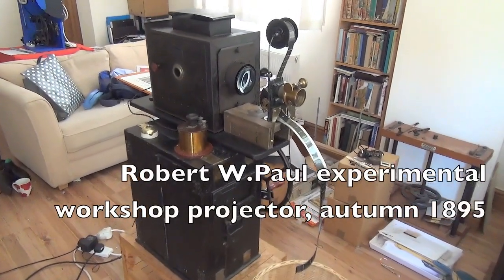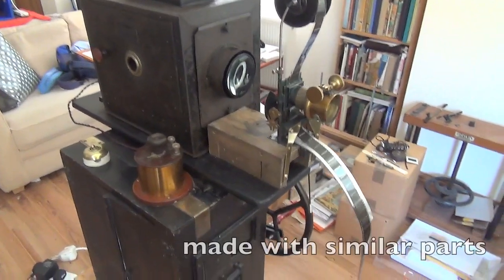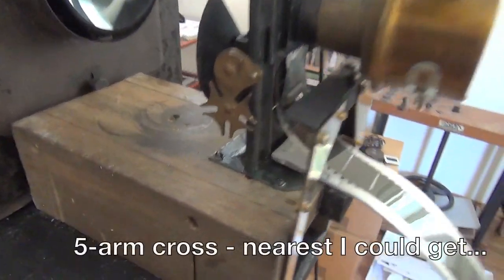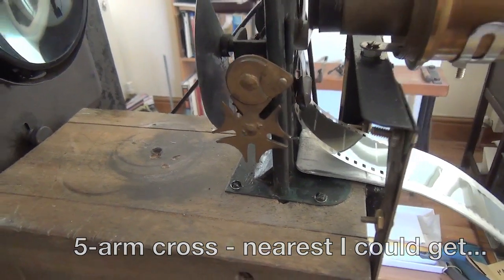Here's the thing I've put together. There's a mechanism and a star cross there, which can be demonstrated working.